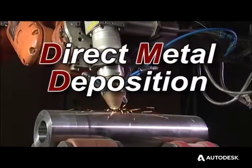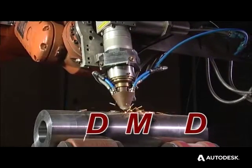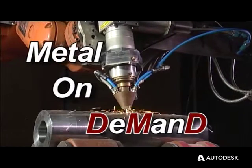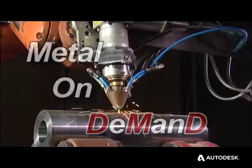Direct metal deposition. A long name for what appears, on the surface, to be a simple process. Well, on the surface is exactly where it all takes place, and it's far from simple.